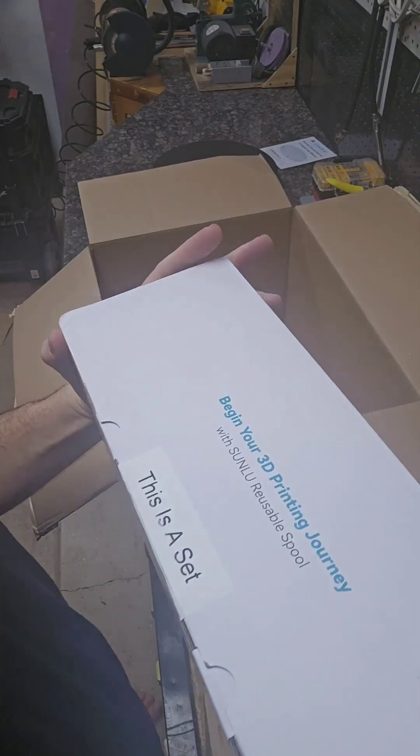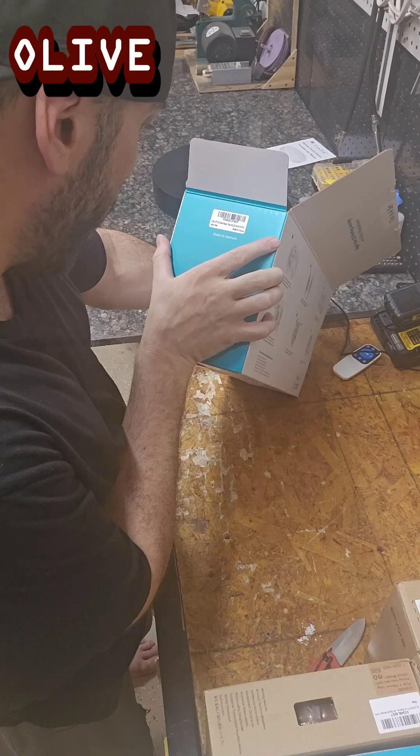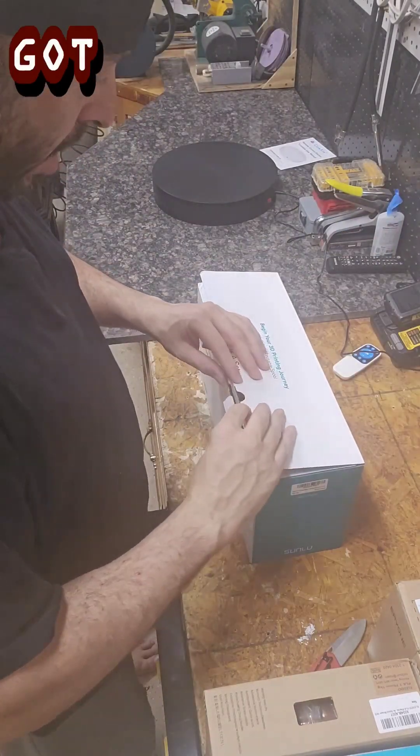Last up we've got a four-pack Sunlue set — four kilogram set of PETG: BK black, OG olive green, SV silver, YL yellow. Alright, let's see what we got total.